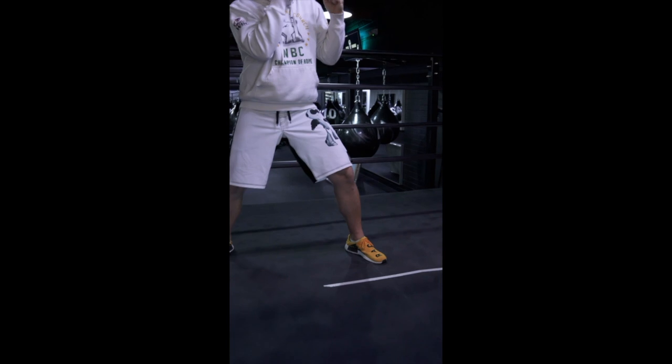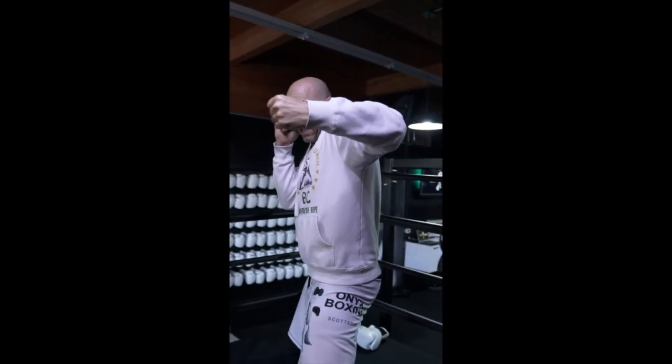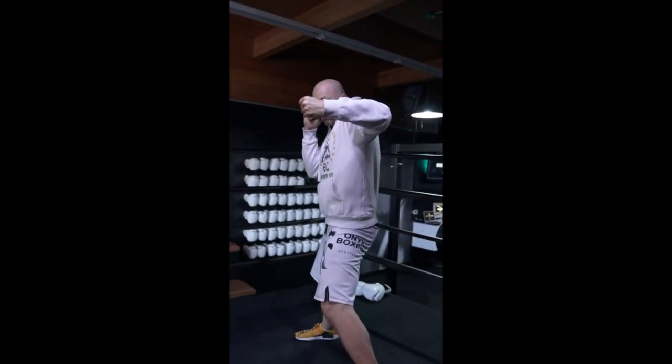The number three punch is called the front hook. I reach and I come right around the side. You notice I rotate my body and my backhand stays up. My elbows are tucked and my forearm is parallel to the floor.